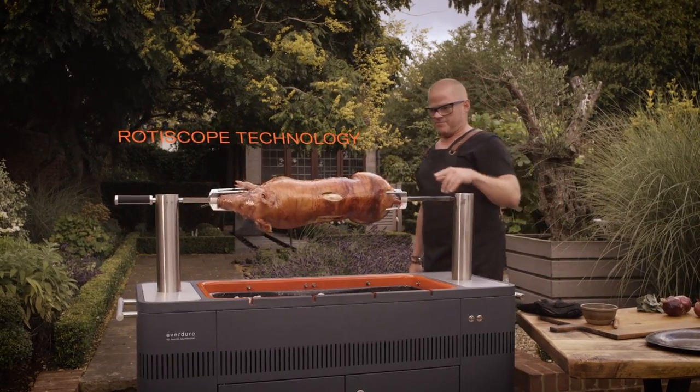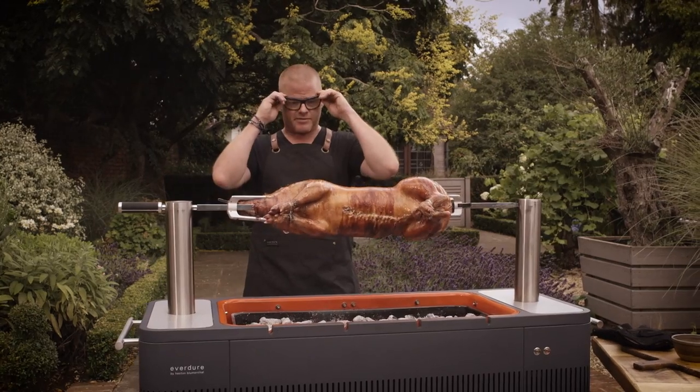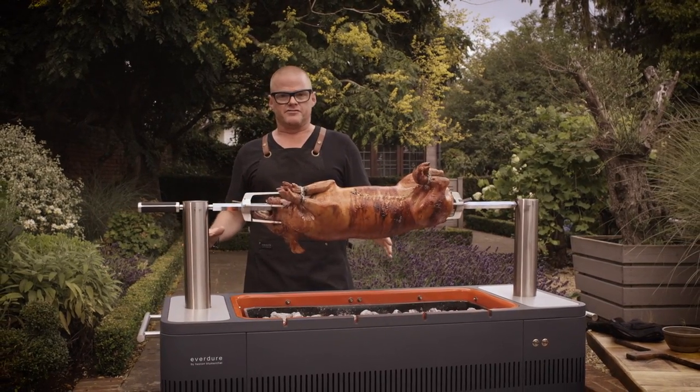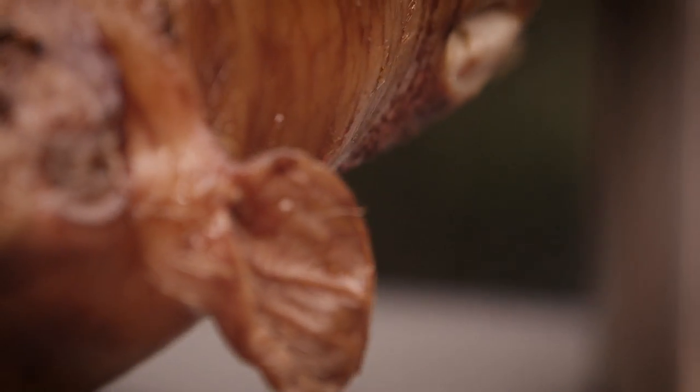What I love about rotisserie cooking is that you can do things like this, which are real centerpieces. You don't need to do 25 different types of sausages and chicken and salmon — this is the centerpiece, and then you can have your vegetables and garnish with it.